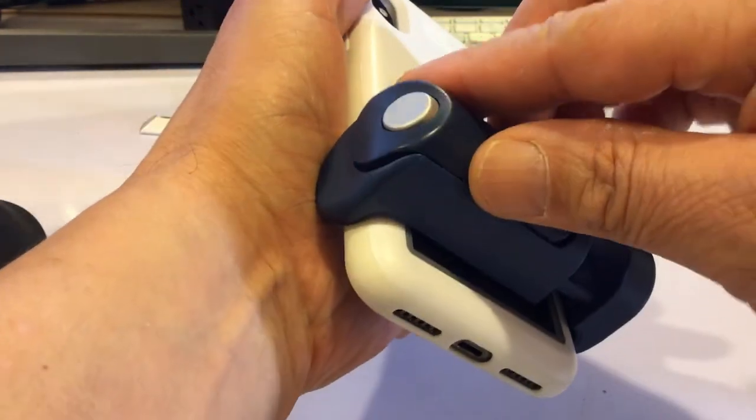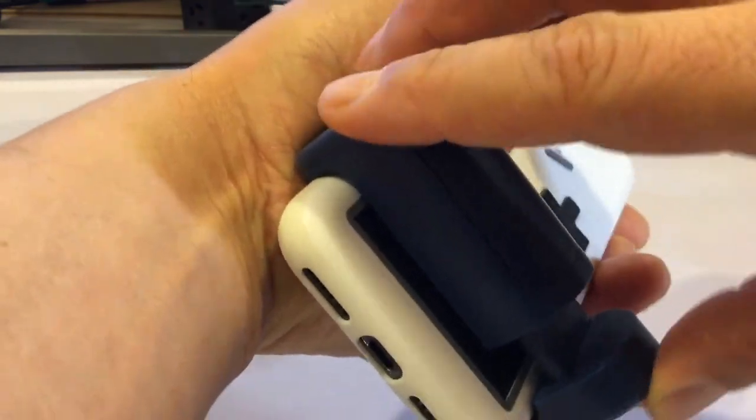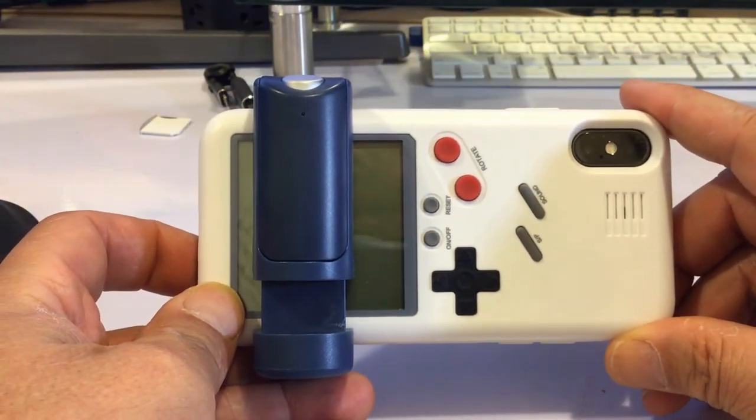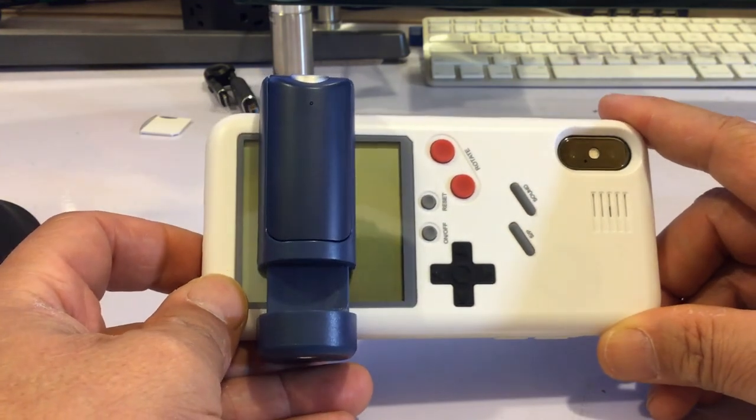The Shutter Grip — I bought it on Stack Social for about $25. They also have it on Amazon for around $40. Thank you, bye.